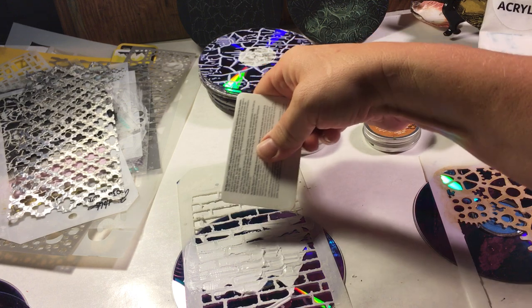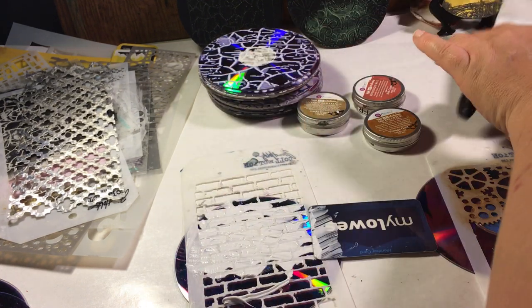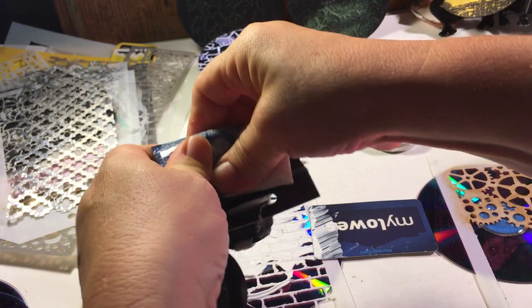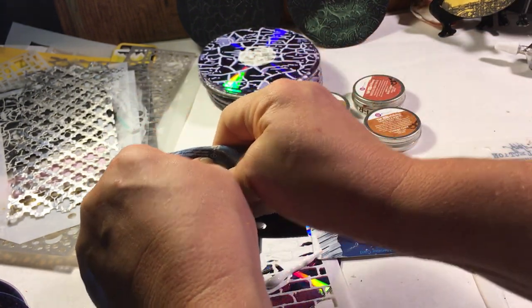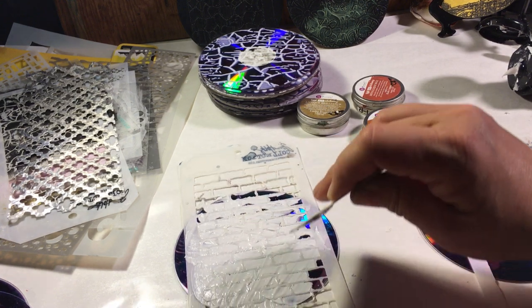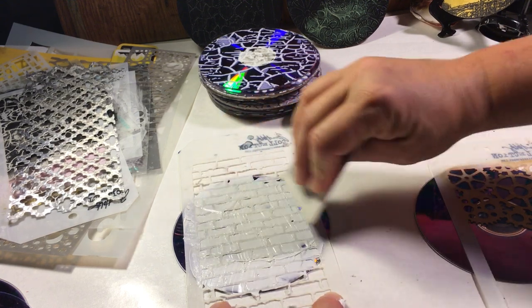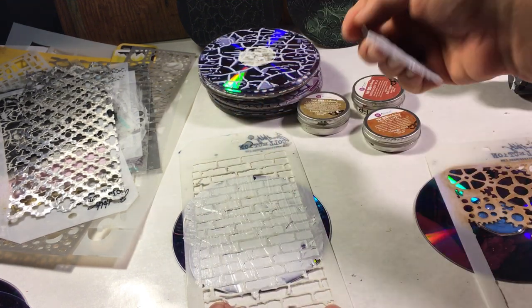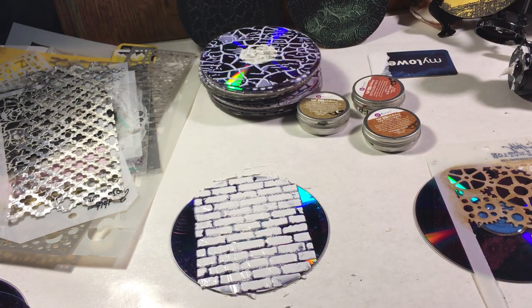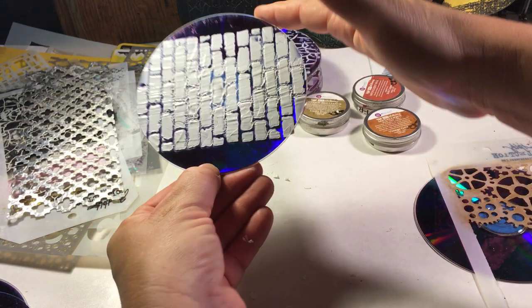You push it in and fill all the designs. It's pretty fast — you just smooth it all into those designs. It's kind of like playing with putty, and then you pull the stencil off. If you're smart, you'll wash that right away — I don't always get it done right away. There's your wall design; smooth the edges where it went around and let it dry.